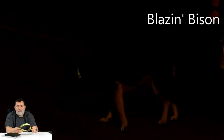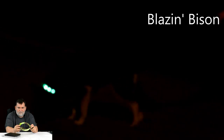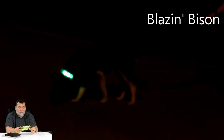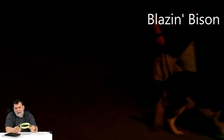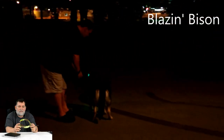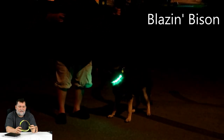This comes with a 100% lifetime guarantee, so this is the company to deal with. It's made by Blazing Bison — I'll have a link in the bottom where you can pick one up if you want. I took Luna, my German Shepherd, for a walk and it was really kind of cool.